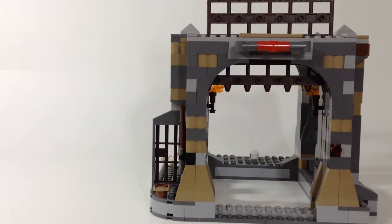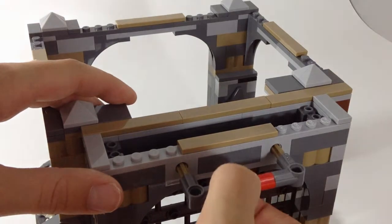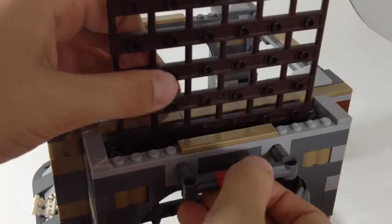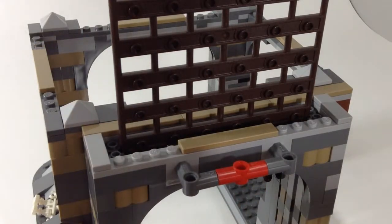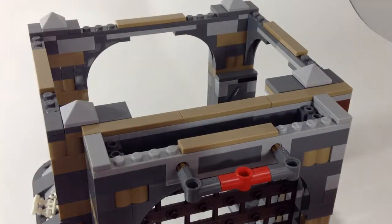So let's get into this gate here. You can see this whole part — this is what locks and unlocks it. Right now it's unlocked. You can move the gate to any height. I'm gonna go to the bottom just to show. You push it in, it locks in. Pull it out, it comes down. And that's pretty much it for the gate.